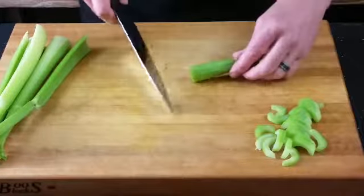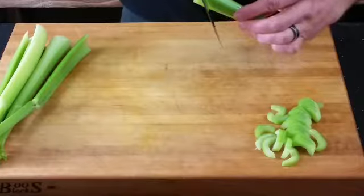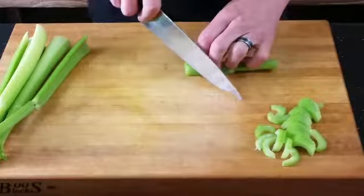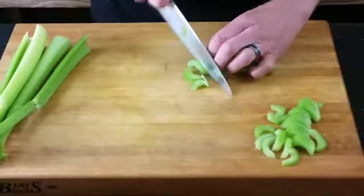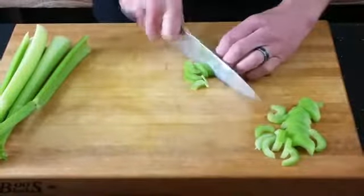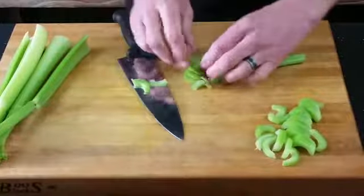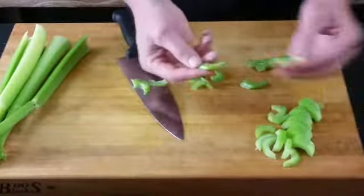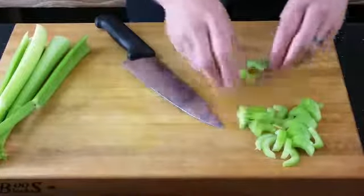This is slicing on a bias. Instead of cutting straight across, you just change the angle of the celery. A lot of Asian cooking cuts this way — I think it increases the surface area so it cooks faster. Your celery pieces are a little longer and can be thinner. Just depends on how you want to do that.